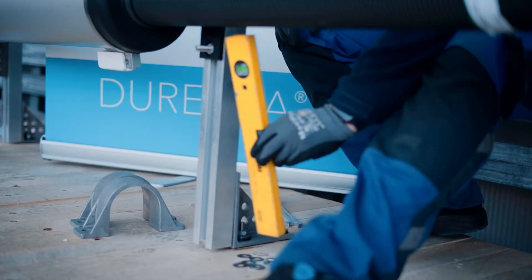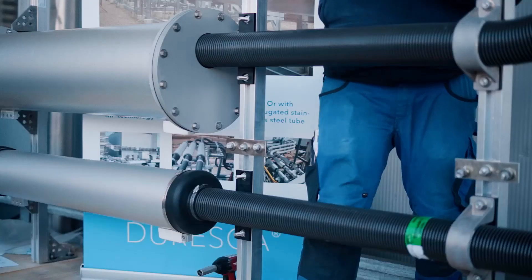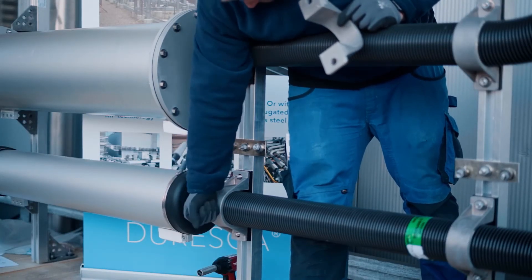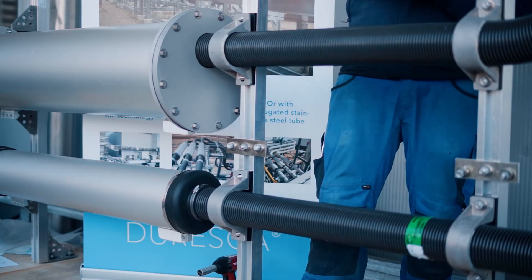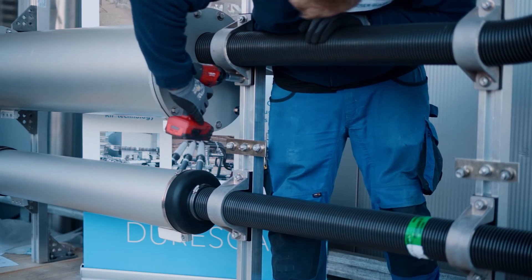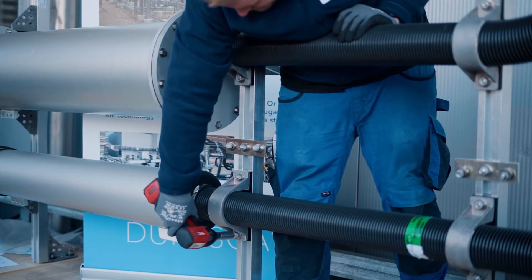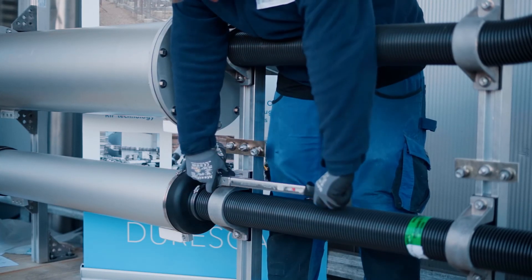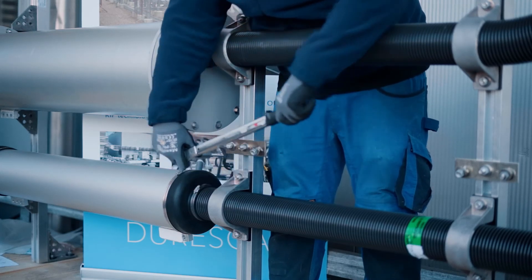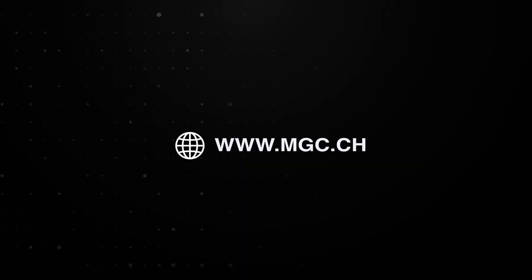Now bring the busbars in position and install the fastening on this side. Tighten it with torque wrench according to MGC specification. Thank you for your attention.